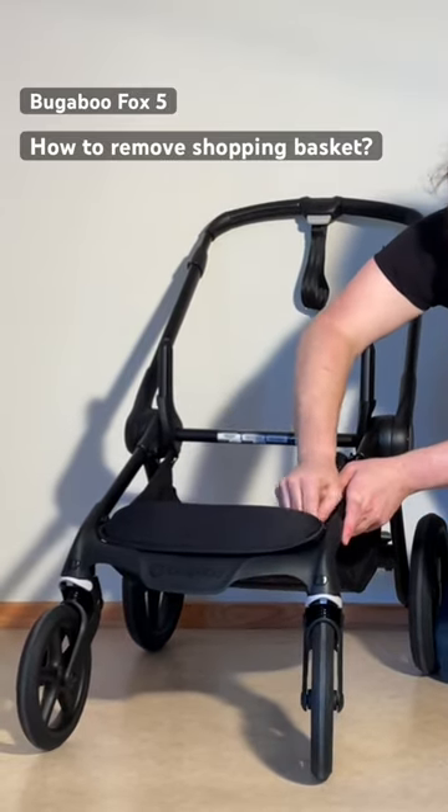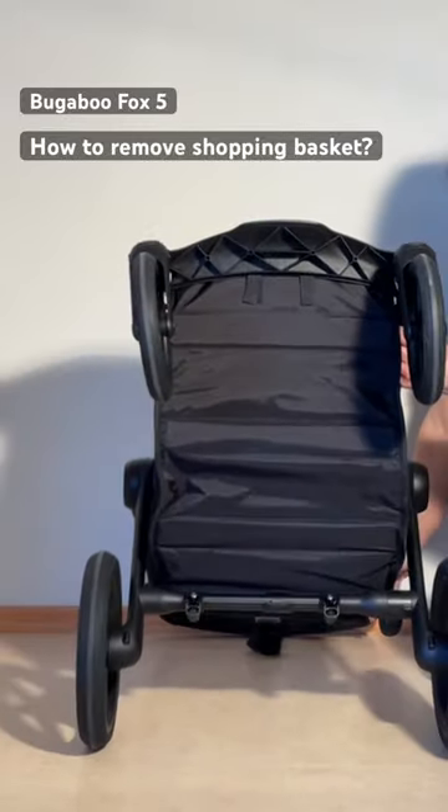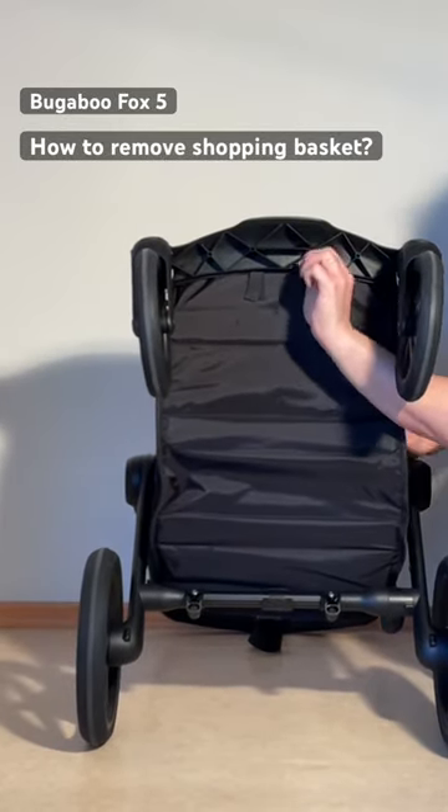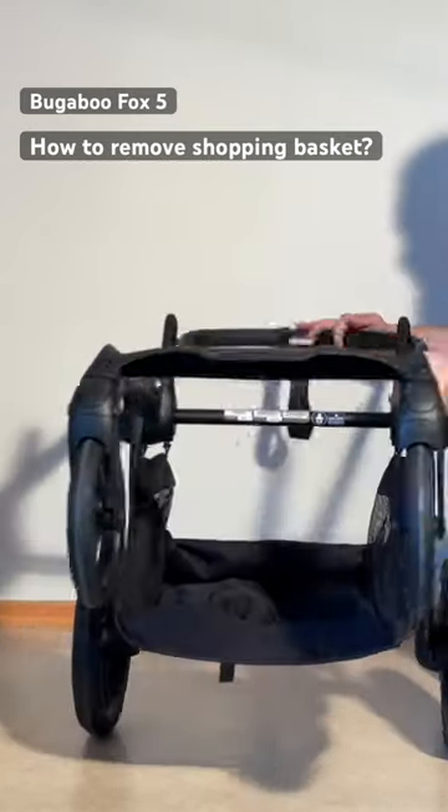Detach all of those first, and then here on the underside of the front frame we have these velcro straps — two of them — so detach them. Now you've detached the entire front portion.